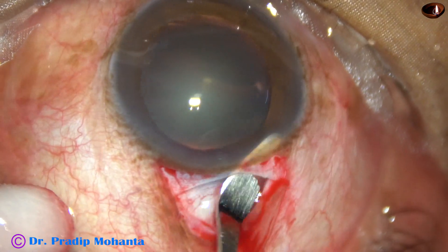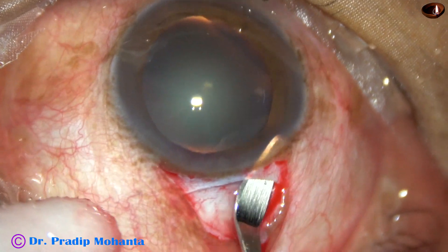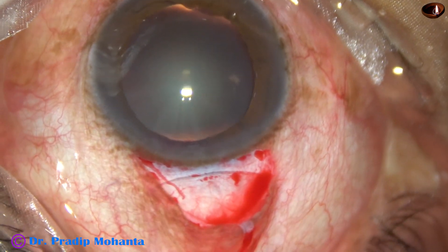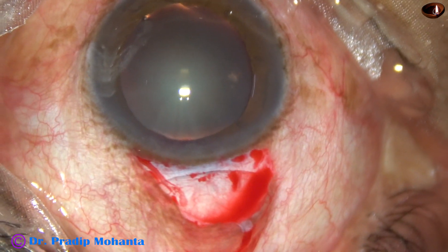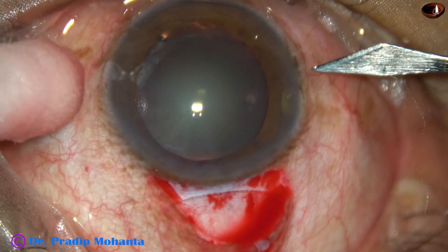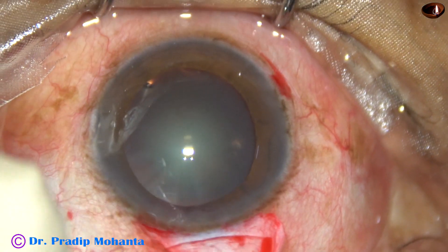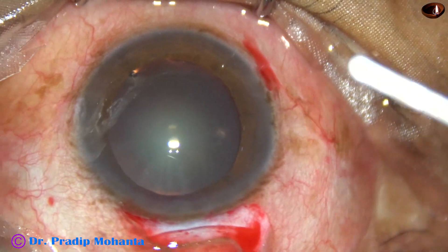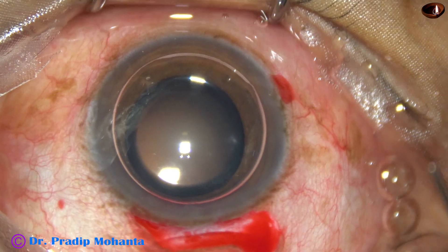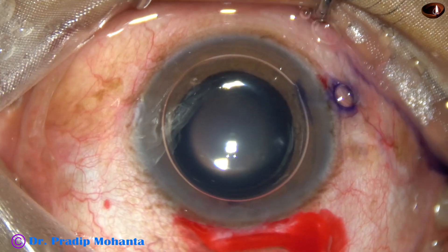Now the tunnel on the right side is being made. I go into clear cornea and sweep backward and to the right and thus make the sclerocorneal tunnel on the right side. Now I am going to do capsulorhexis. This is a side port at 9 o'clock.